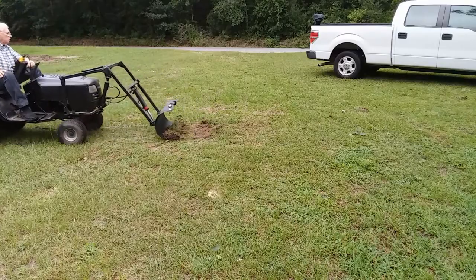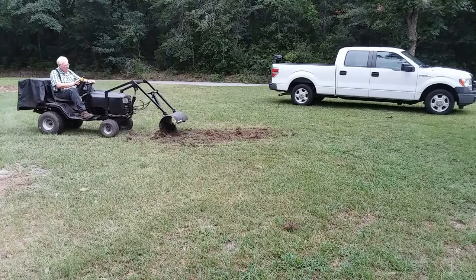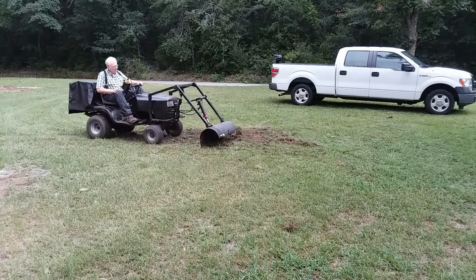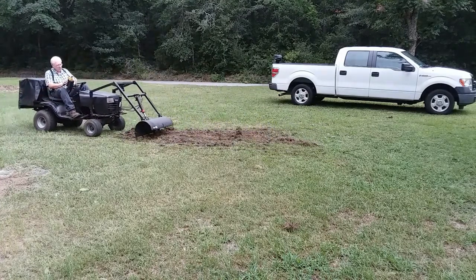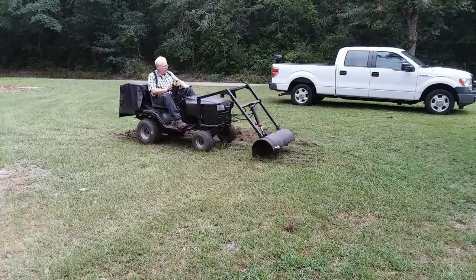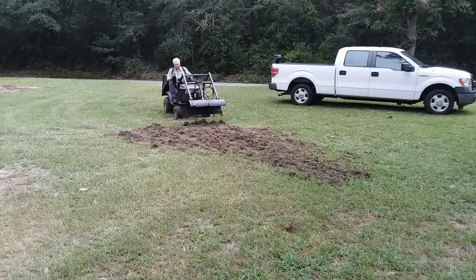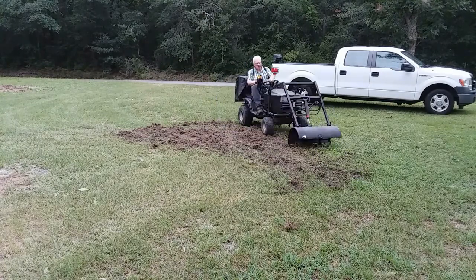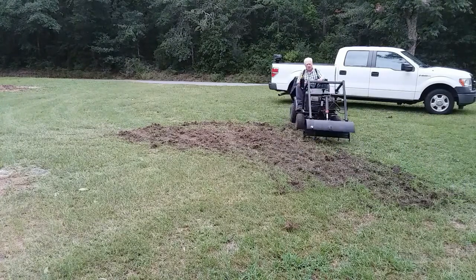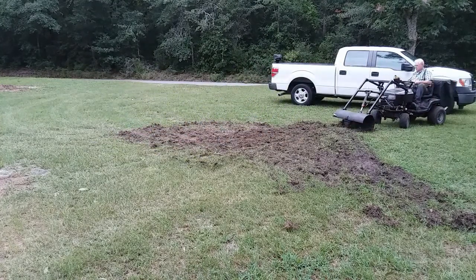Sure enough, it works. Of course it's limited to what it does, but it works. This is a way of using those teeth to tear up the ground very effectively. What you do is basically sink the teeth into the ground and just back up, then lift it up a little bit, go forward, sink the teeth into the ground again, and back up again. It does a marvelous job at tearing up that untouched ground so that you can come back later and scoop up soft dirt with the loader.